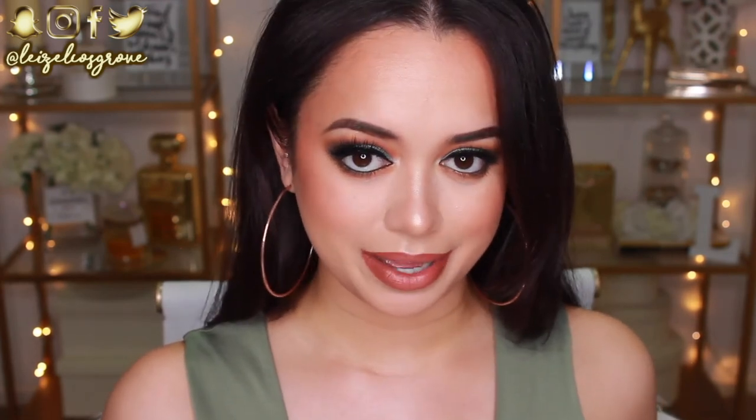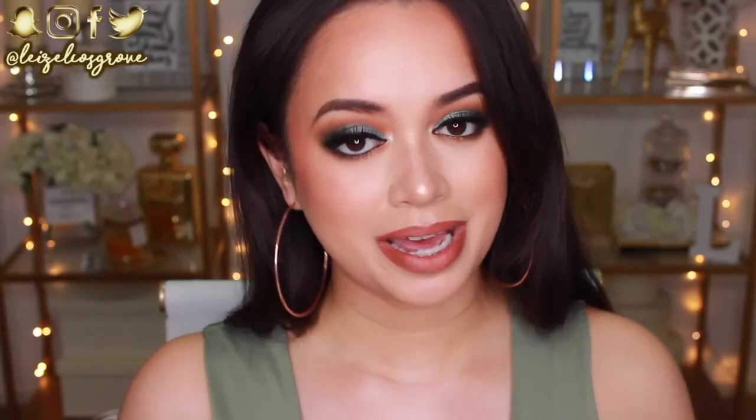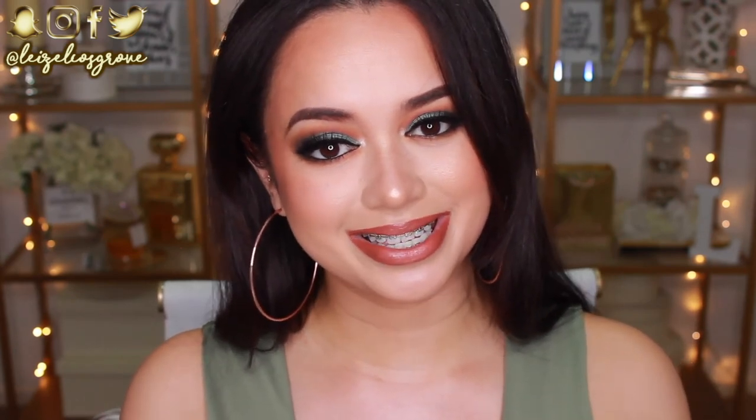Alrighty guys, that concludes the tutorial! I really hope you guys enjoyed — I like how the look turned out, but it's so different from anything I would usually wear. Let me know what you think in the comments down below. I'll list all of the products used throughout this video in the description box, along with links to my social media accounts. If you enjoyed this video, please give it a thumbs up, and subscribe to join the crew so you don't miss any more videos. I hope you guys are having a fabulous week — catch you all in my next video. Stay glowy!